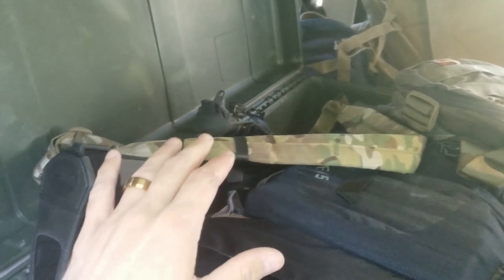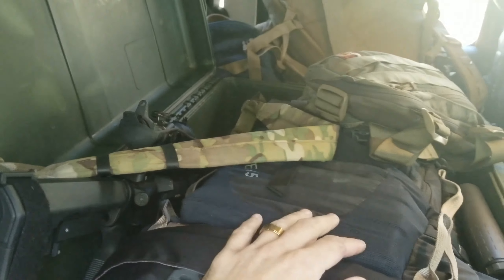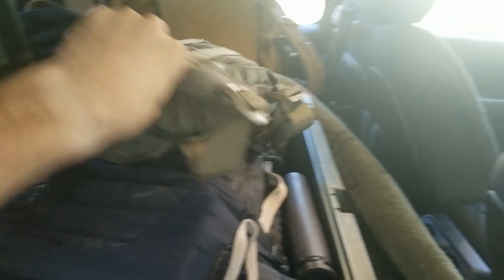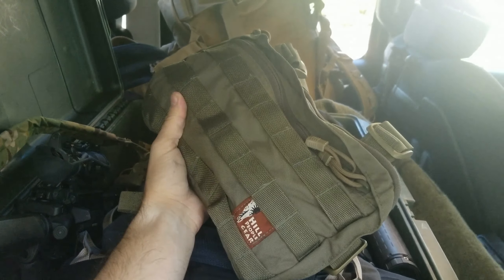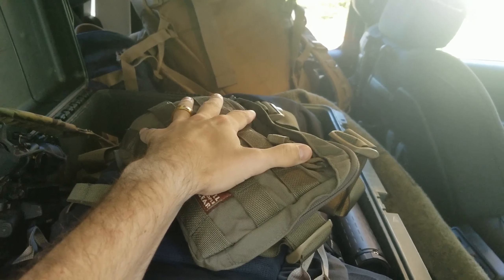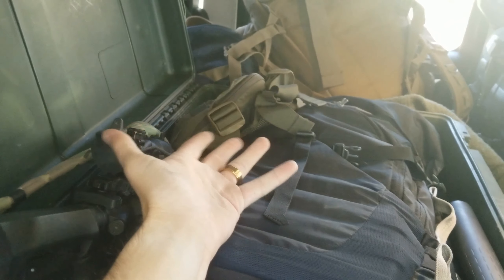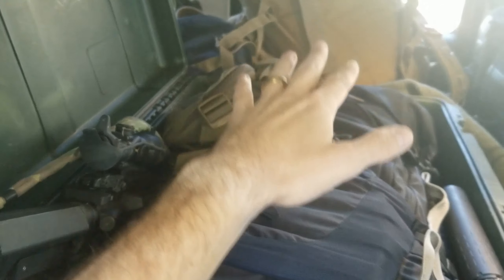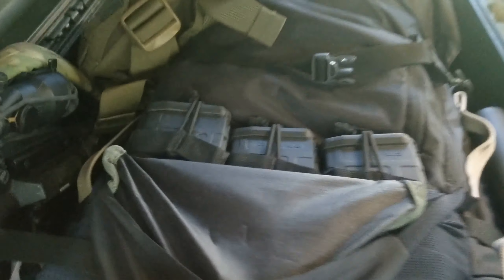I also have a Hill People Gear chest rig. This is where one of my Glock 19s lives — my bug out or get home bag Glock 19. Depending on the situation I can swap in a 10mm. Three AR mags ride in here as well.